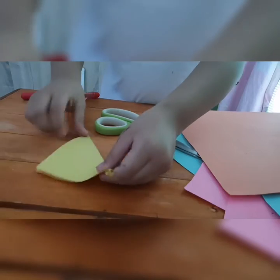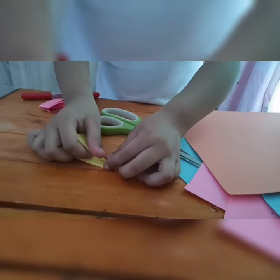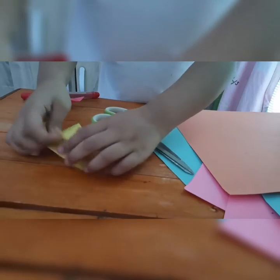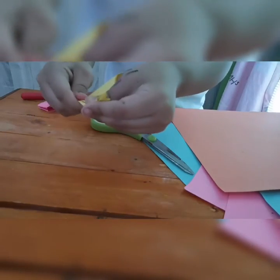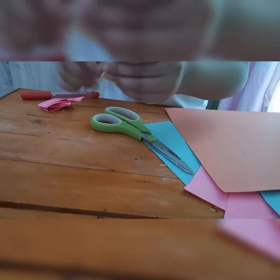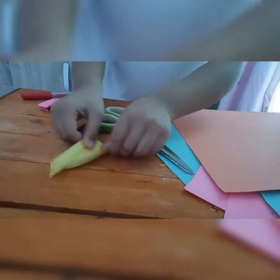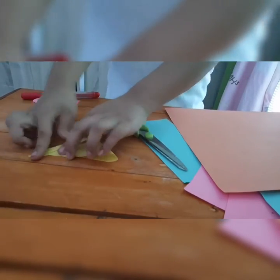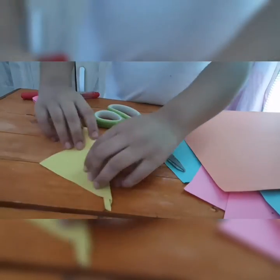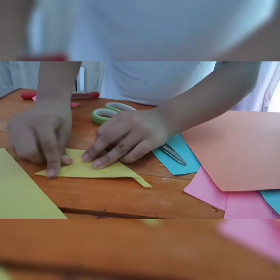Then after that, flip it and then you put this on the other side. You should always start from this side. Just try to put it together properly so that it is nice, so that you can get the middle. Then after that, you can move this right here.